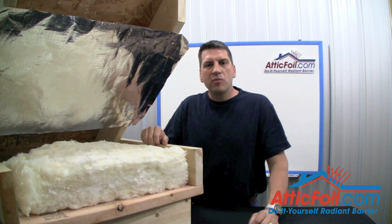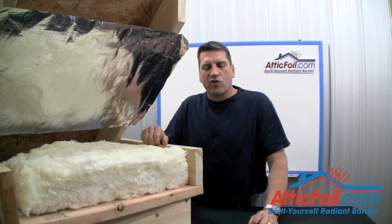For more information, visit AtticFoil.com, your complete online source for radiant barrier foil.